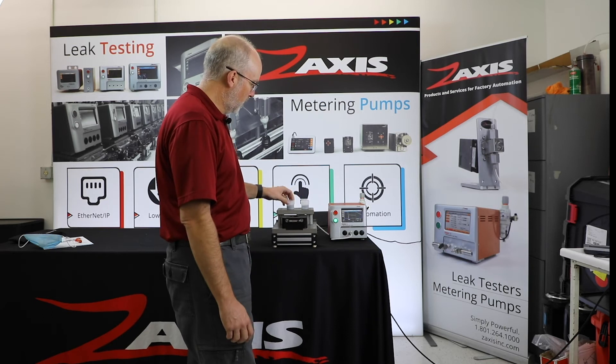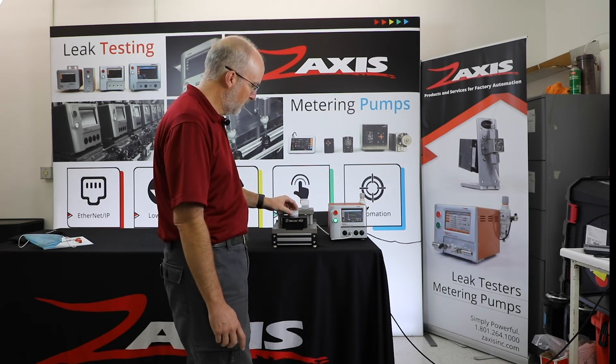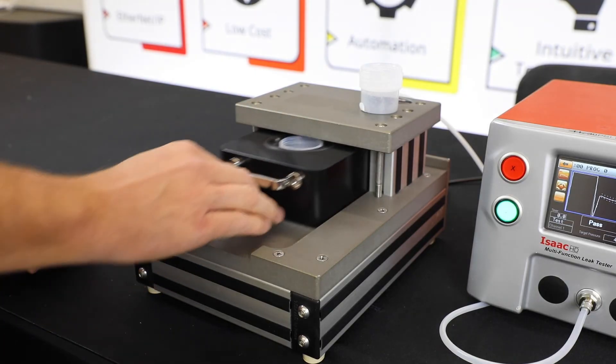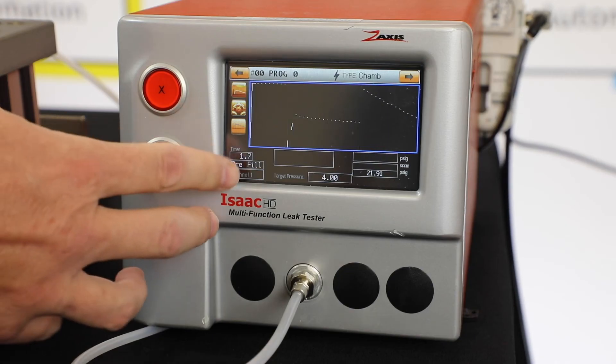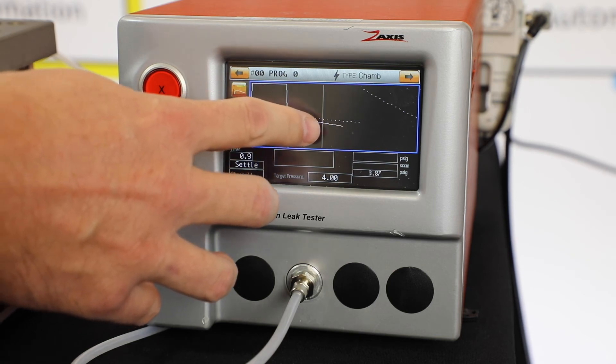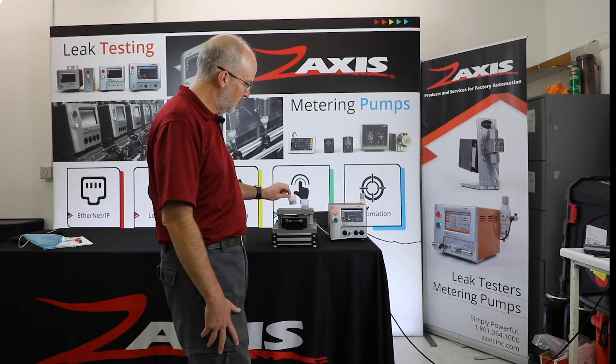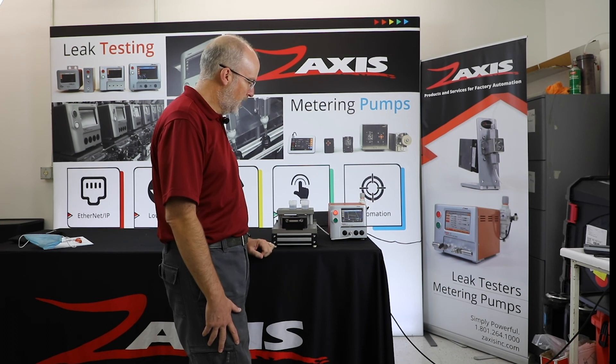Now if I try the bad part — I poked the very smallest hole I could in the top of the dome. Drop it in. It's going to follow a similar curve. We're going to pre-fill for 2 seconds, now we're going to fill the chamber, and now we're going to see a much larger decay because of that hole in the part. The parts load easily in and out of this drawer. And that's the demo.